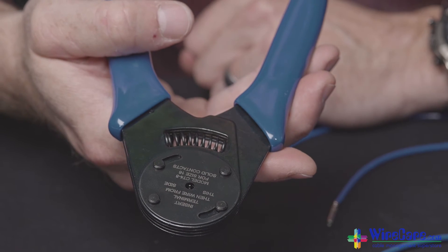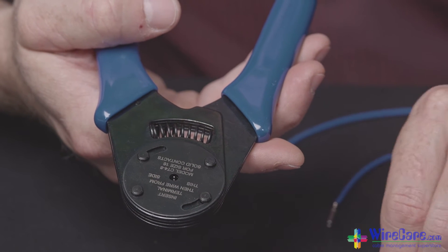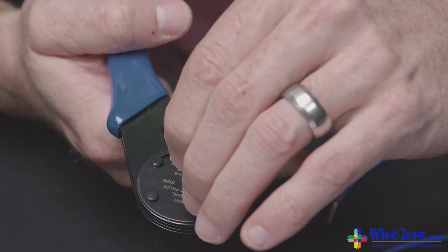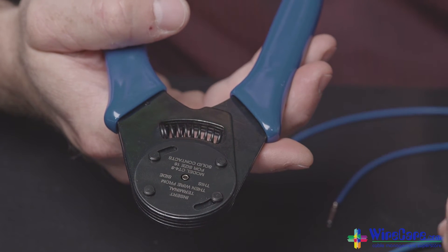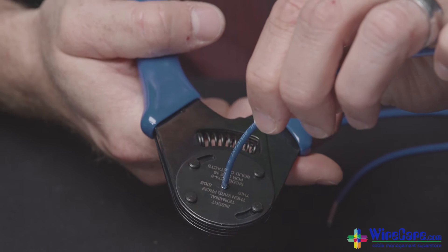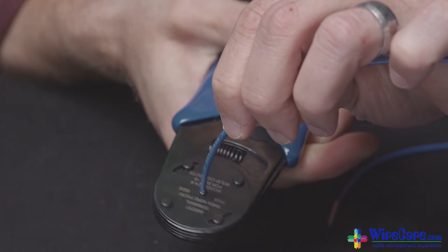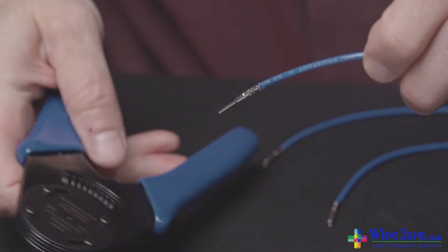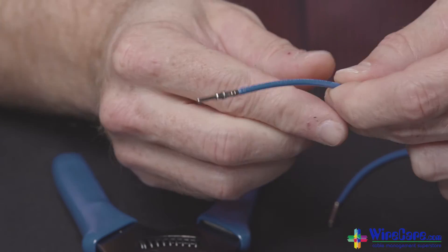The CT4-8 crimping tool is extremely easy to use. To use the CT4-8, just place your contact in the crimper, then place your stripped wire into the terminal barrel. Squeeze the handles until it releases and now you have a properly crimped wire.